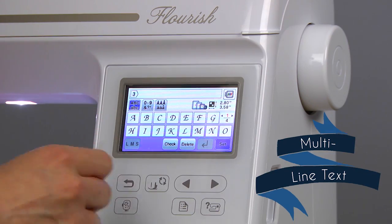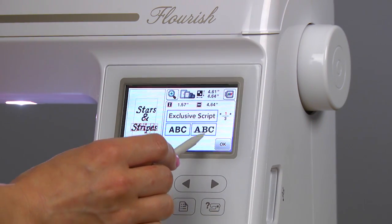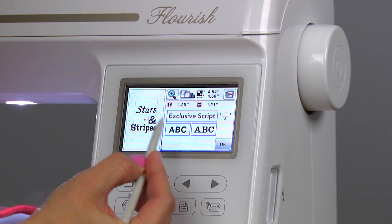Separate lines of text with a touch of a button. It's easy to preview different styles of lettering. Now I can move my design elements to get it laid out the way I envisioned.